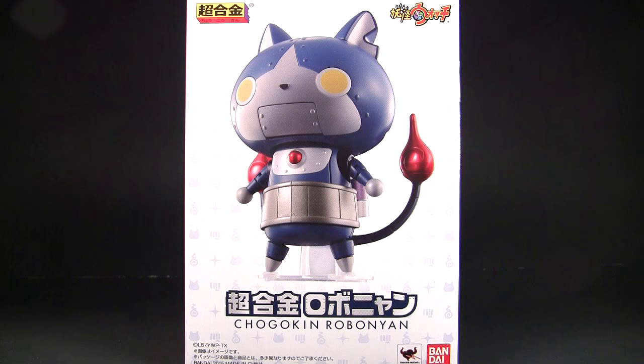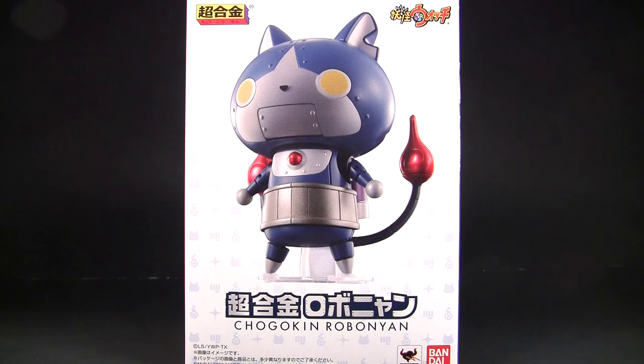What's up guys, it's Charles here with Rocket Punch Army, thanks for tuning in. We're doing a review today of the newest Chogokin at the moment, which is the Chogokin Robonyan — from the Nintendo DS game, manga, anime, smartphone app, and a bunch of other stuff: Yo-Kai Watch.